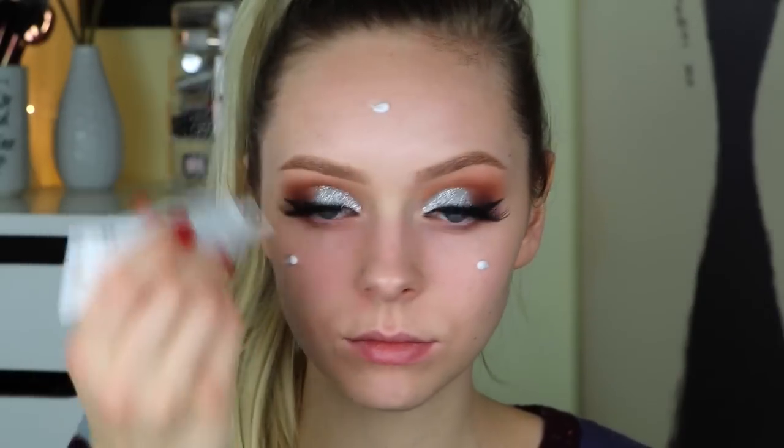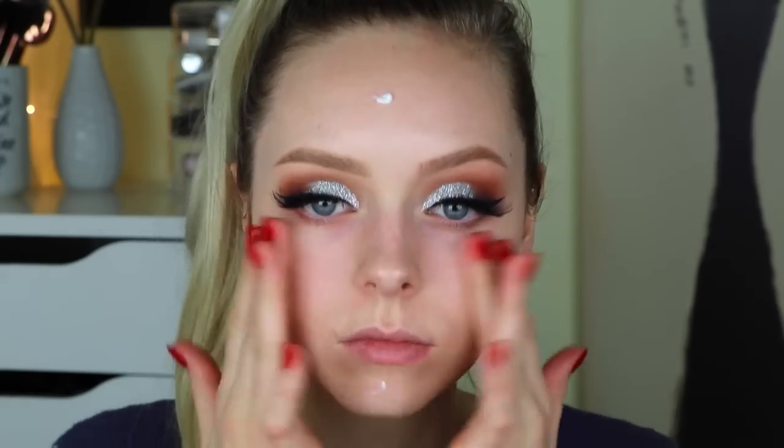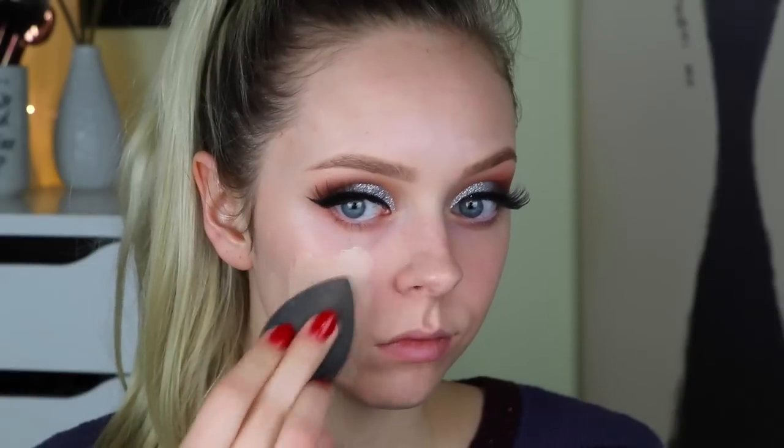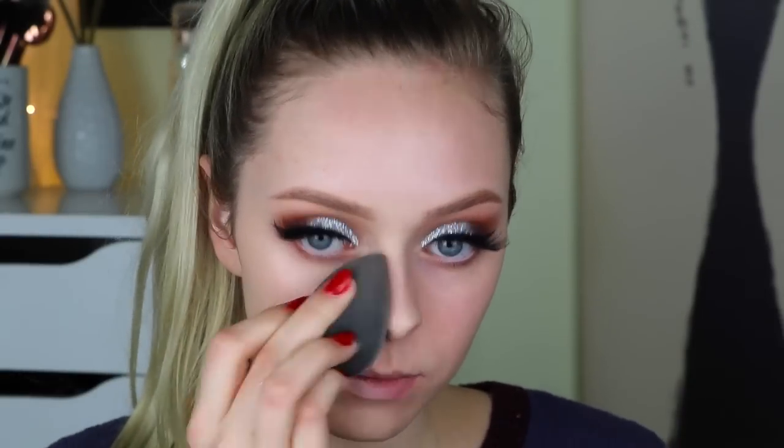Now going in with the Jouer anti-aging moisture primer and rubbing that all over my face — it's very moisturizing and my face has been super dry lately. I also forgot to show the foundation I was using, but it's the Urban Decay All Nighter foundation. I'm patting that in with my damp black Beauty Blender, blending it all the way down my neck. I wanted this foundation because it's super high coverage and makes my face look flawless.